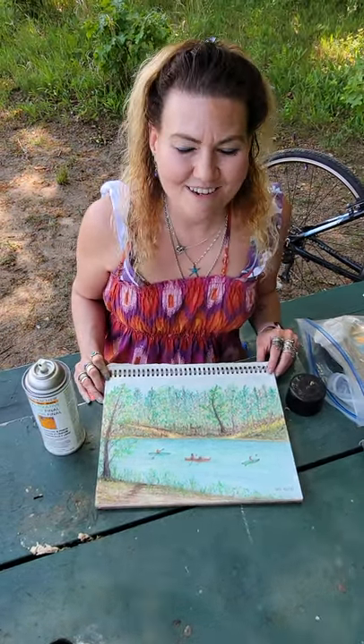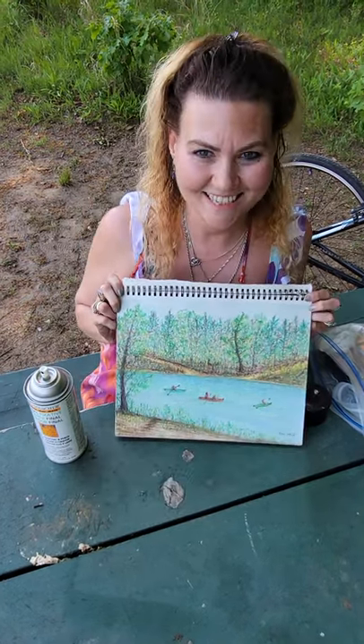Hope you had a good day plein air painting or whatever you're doing — it's a beautiful day. Like this video and thanks a lot.